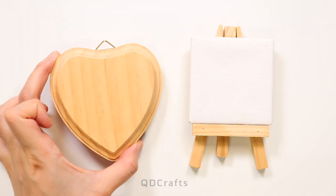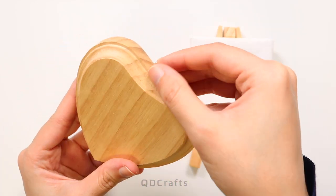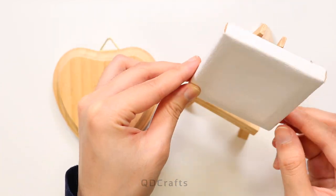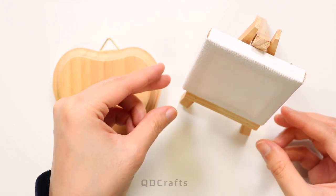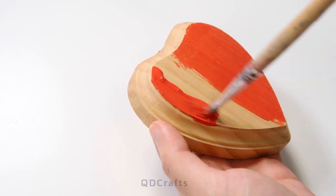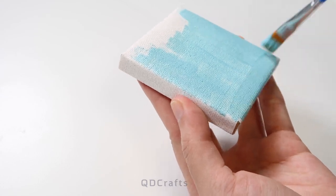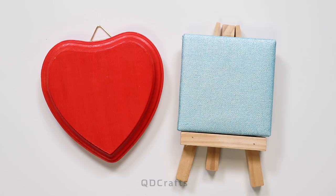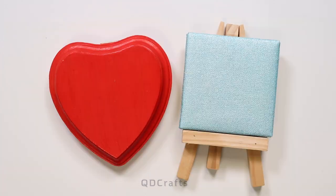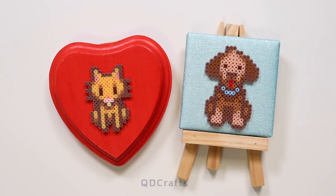For the canvases, I found this wooden heart at my craft store — or maybe you can find them at the craft section of a department store — and I also found this mini canvas with an easel at the dollar store. They're the perfect size for mini bead sprites. I painted the heart canvas a bright red and the mini canvas a metallic blue. After the paint dries, the mini bead sprites can be glued onto the canvases with hot glue or super glue, and these pieces are ready to go to a new home.